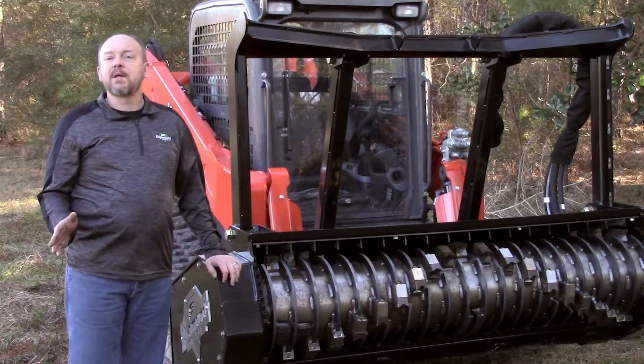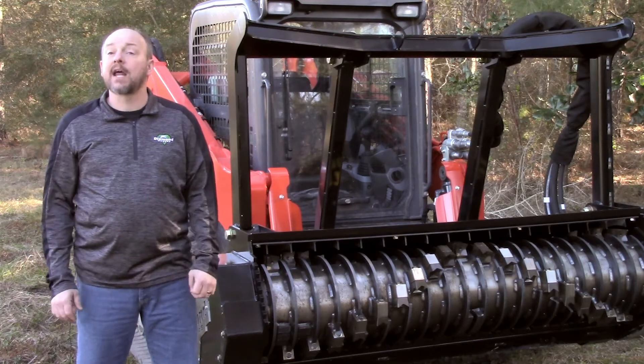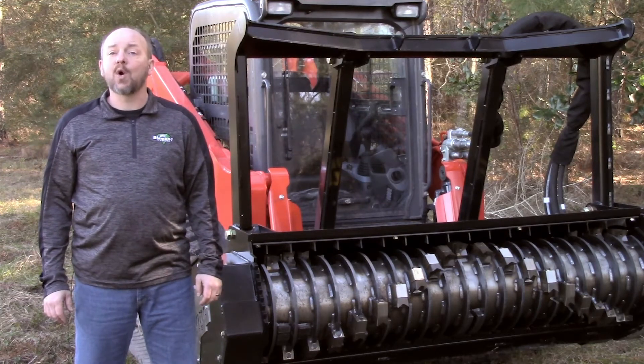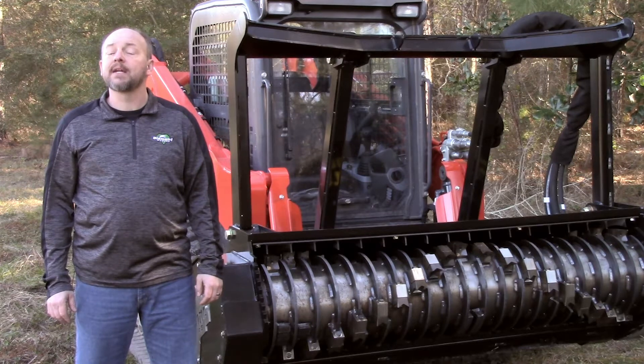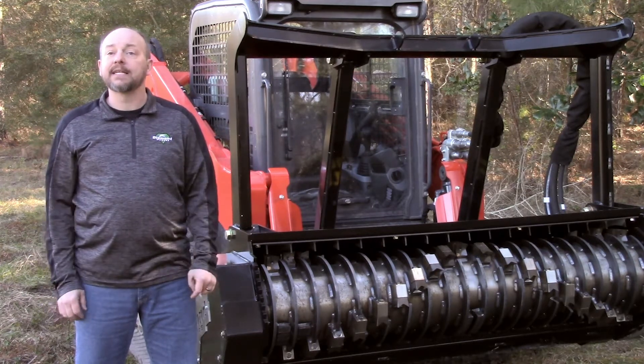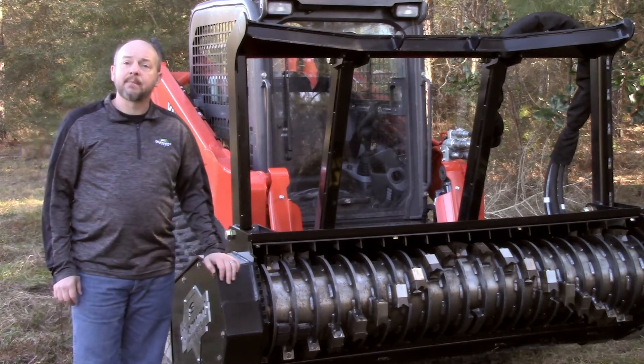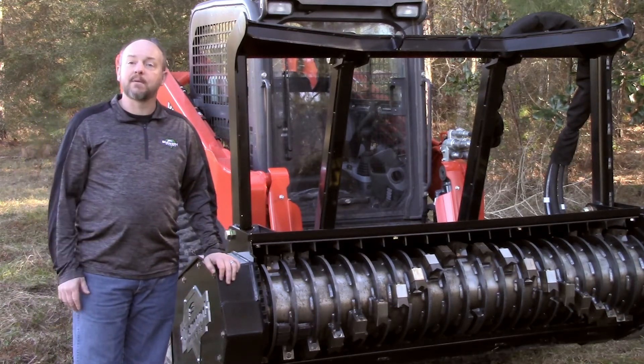The Diamond drum mulcher and land clearing work in general requires more diligent maintenance than other applications. Make certain to follow all of your carrier manufacturer's recommended maintenance procedures. For more information, visit us online at diamondmowers.com. The skid steer drum mulcher by Diamond Mowers, where you can demand brilliance.